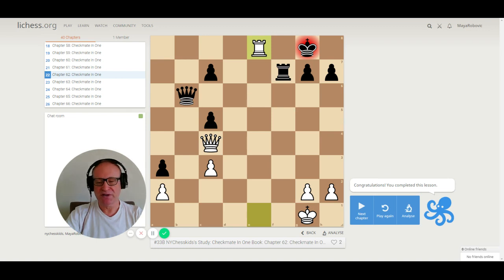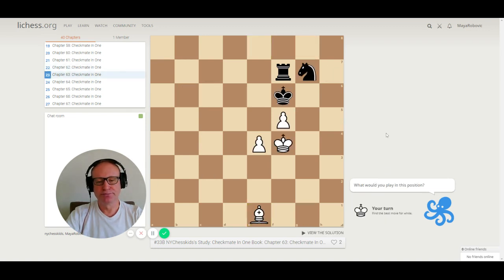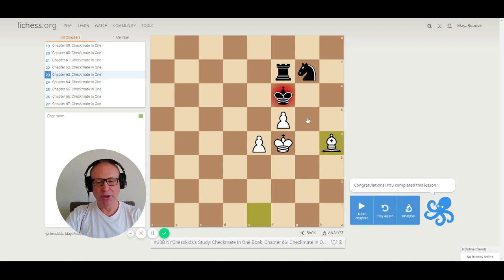Let's go to number 63. King is on f6, rook is on f7, knight on g7 — the black king is kind of trapped. We have three checks: push the pawn, bishop to c3, or bishop to h4. The correct move is bishop to h4, checkmate — because the king cannot move to e7.